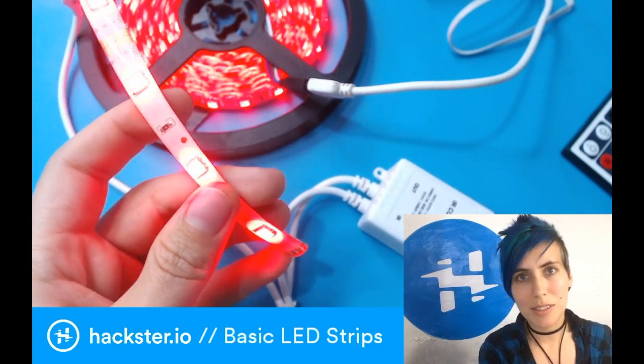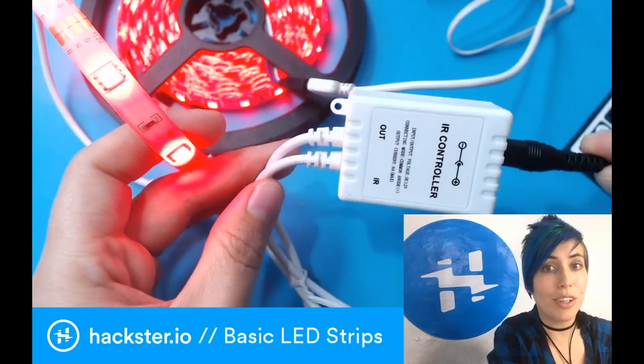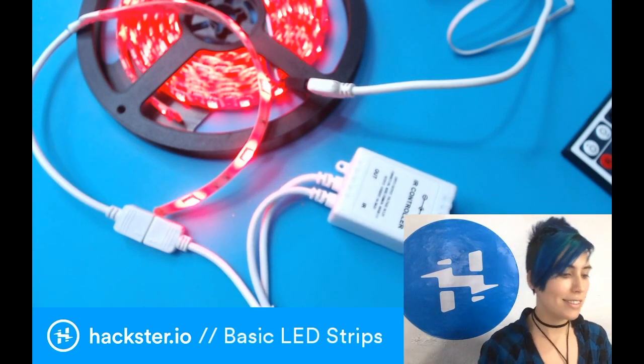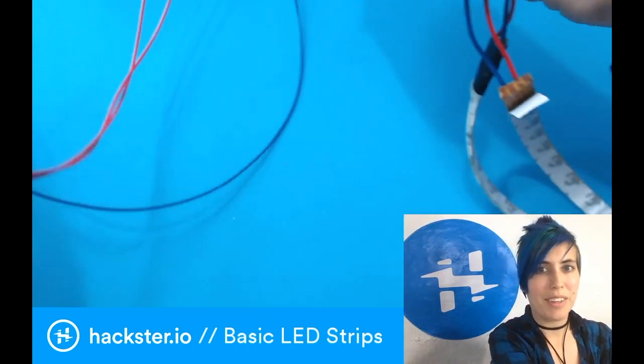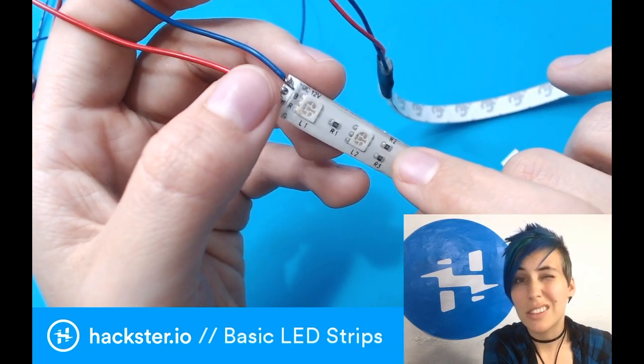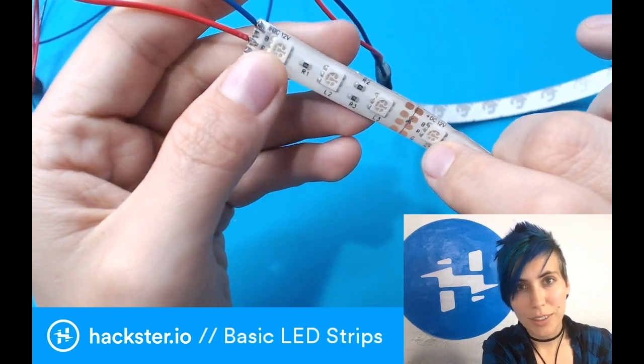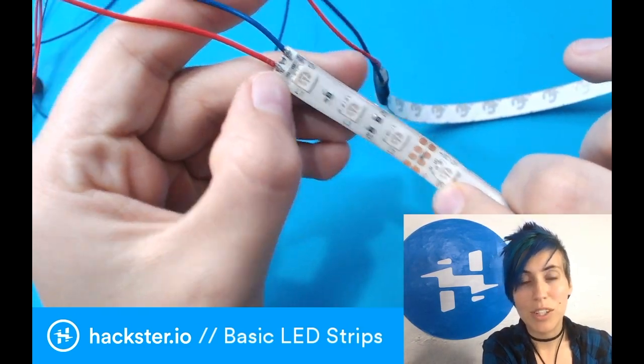If you want to keep it a little simpler, or if you've still got some strip left over from a previous project and you've already used the controller, then you can also solder directly to these. Here's a circuit that I'm working on for my bike — I've connected the power to a switch, and my wiring is actually a little confusing because the blue wire is putting voltage in, and then it's going back to ground through this red wire, which is on the red channel.